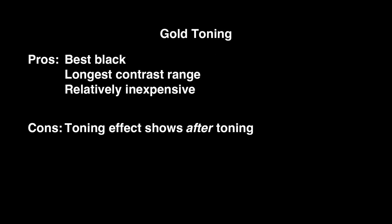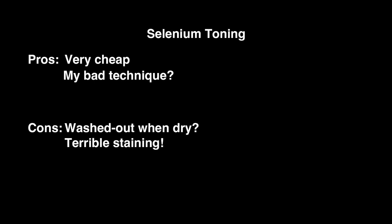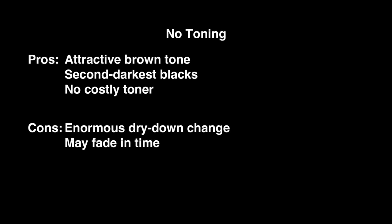Choose gold toning if you want the greatest brightness range with the deepest blacks, but the toning only shows up when the print dries. Its midtones go reddish rather than brownish. Selenium toning is finicky from my test. It's very cheap though, and it's worth more testing. Just don't tone it before you fix it. Printing without toning gives an attractive warm tone, but your prints may fade. It darkens a lot and has a huge color change as it dries.